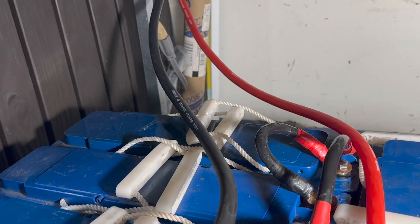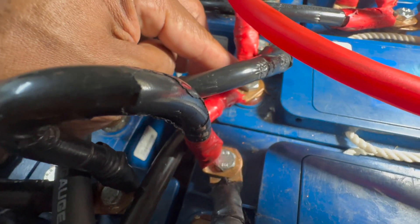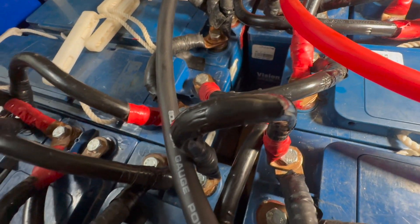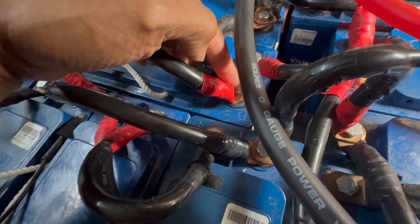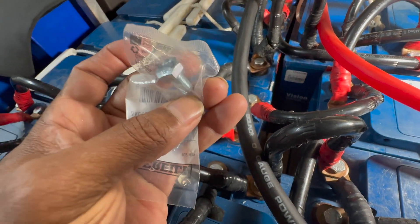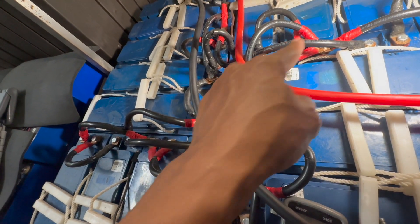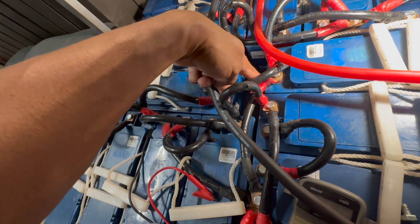I've decided to put the red wire on this terminal right here, using longer screws to hold all three wires together on that terminal. And I'll put this black negative wire on this terminal right here, also using longer screws to hold all three wires together, so I can get an even draw from all the batteries. All the power will come out from these two terminals right here.